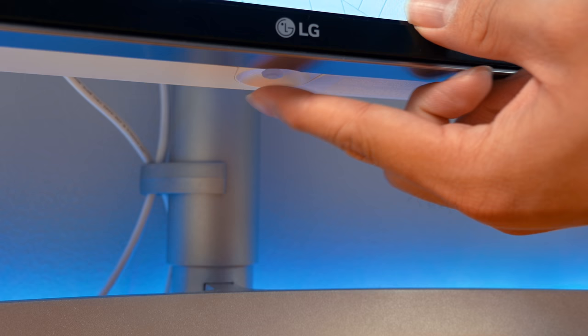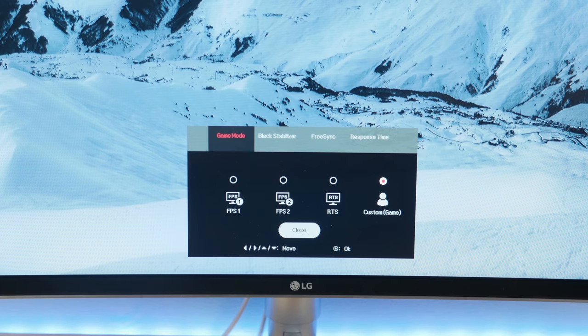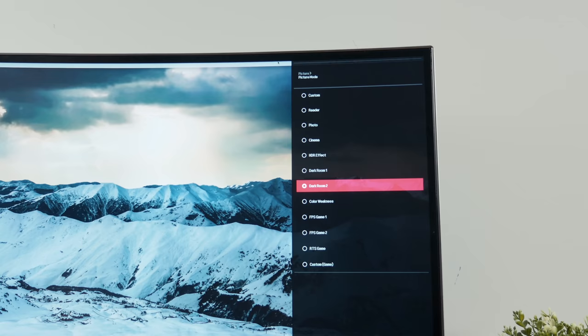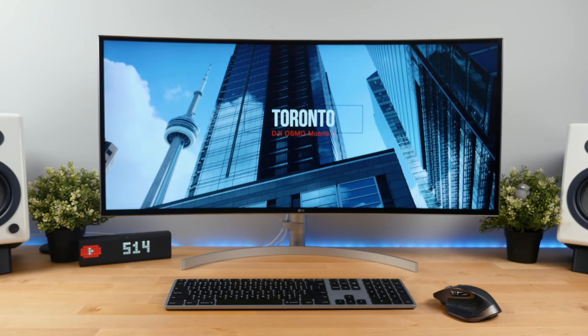The on-screen display is controlled using a joystick — it's really easy to use and the menu is very intuitive. You can access several things using it, such as your list of inputs, game mode, different response times, and other settings. It also comes with a bunch of picture presets such as reader, cinema, darkroom, and several gaming presets, which is a nice touch.